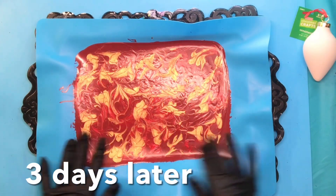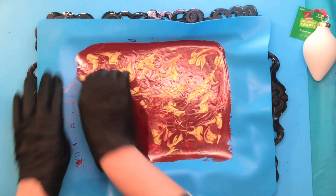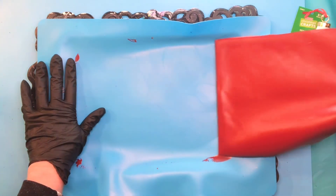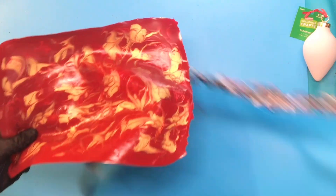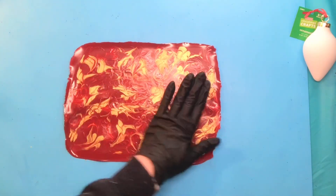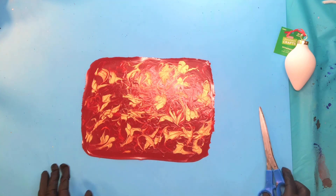It took three days for this to dry — I made it a little bit thicker than I normally do — but it's still going to peel up very easily. I love using a silicone mat for that. We have a great skin to work with and it's a good size; usually you don't have a lot of large skins when you're pour painting.